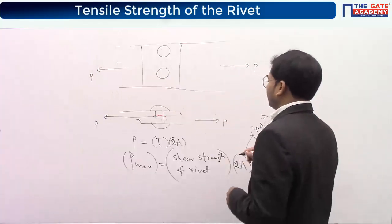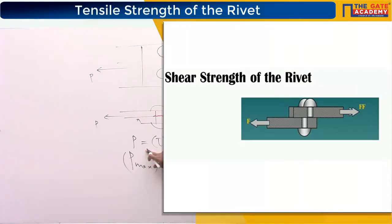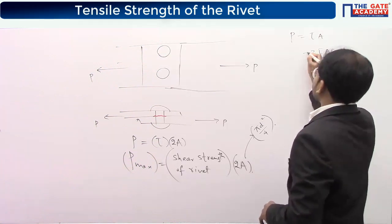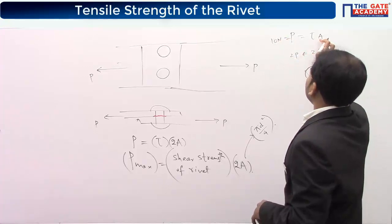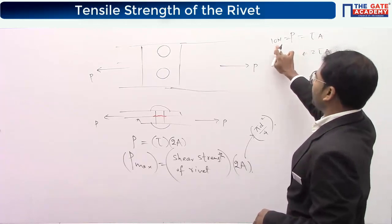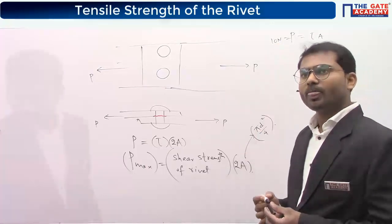This formula tells you when failure doesn't happen. If you take p equal to tau into A, and 2 tau A is nothing but 2p, that means if this comes out to be 10 newton, when you have more rivets and have to shear off more areas, the load carrying capacity will increase — it can carry more load.